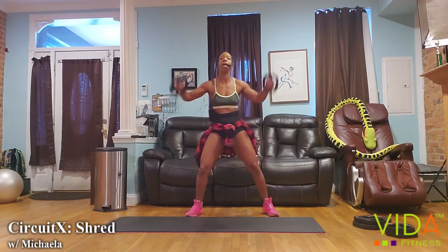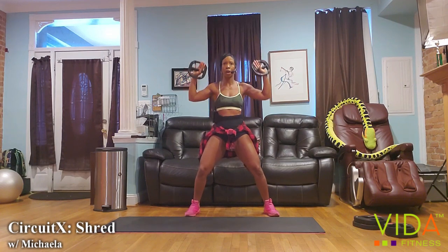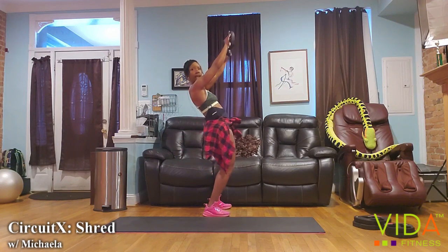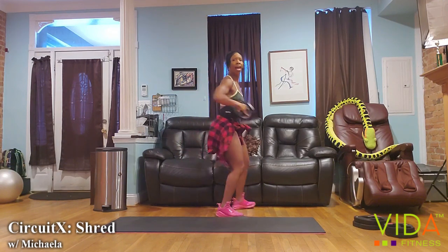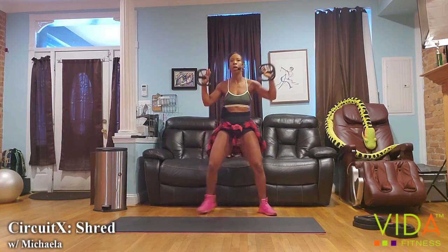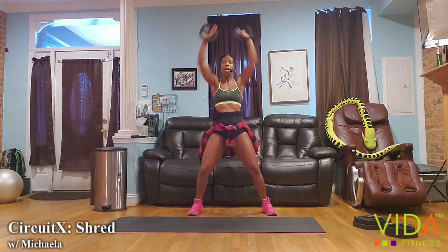Come right back to your weights. We have 20 seconds in this first round — we're looking for form. What I'm looking for is that you're not giving into your lower back. Keep that core and that posture super stable. Come over the head and press.